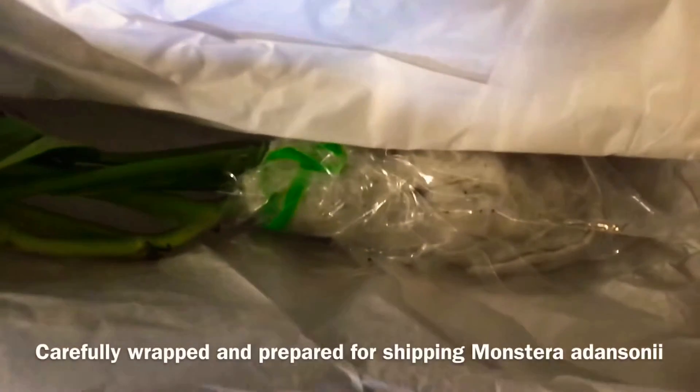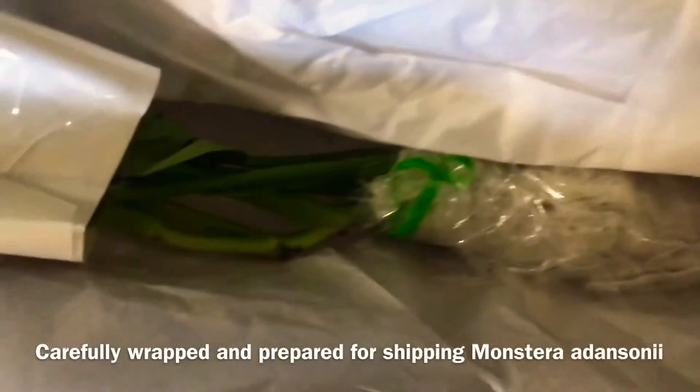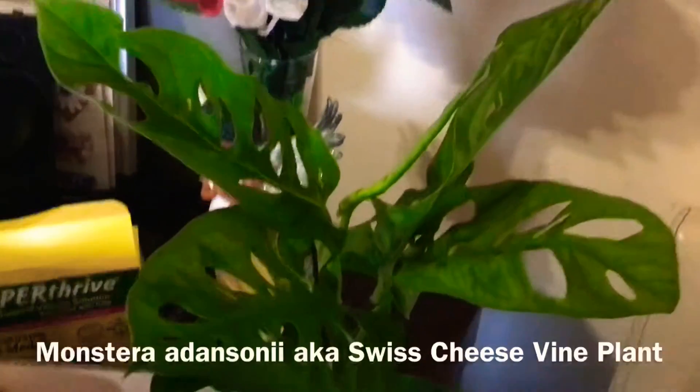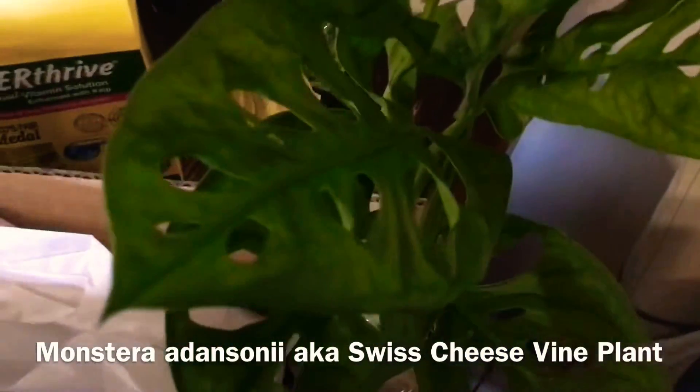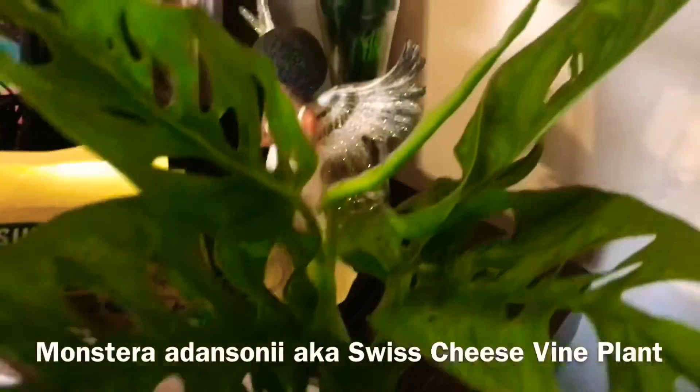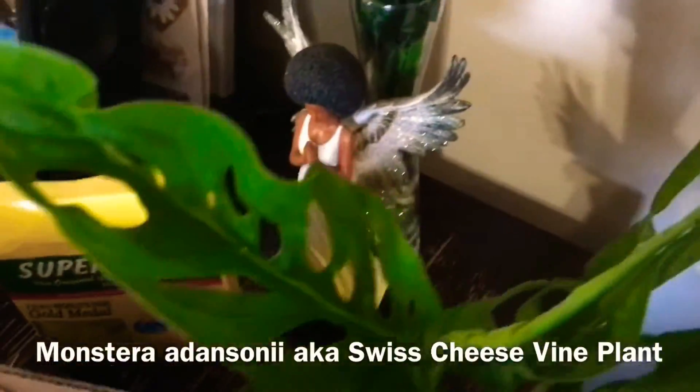One of those things is LECA — lightweight expanded clay aggregates, those are the clay balls. As well as my beautiful plant that you've been showcased, which is our Swiss cheese vine plant or Monstera adansonii. It's a beautiful plant. I've gotten it from Eatsies, because Eatsies takes care of their traveling process of the plants.